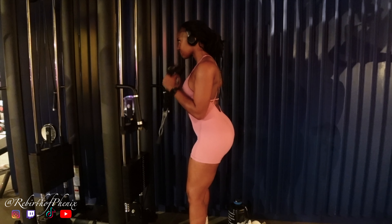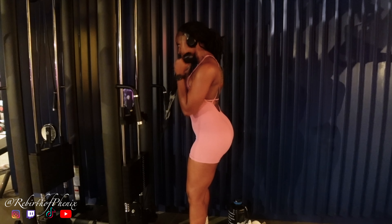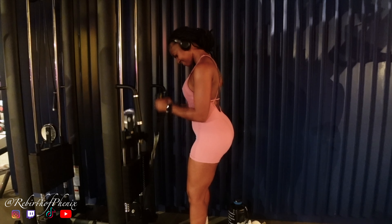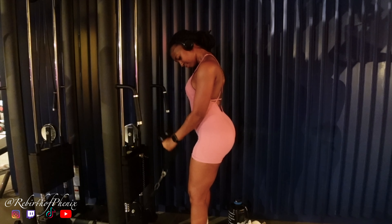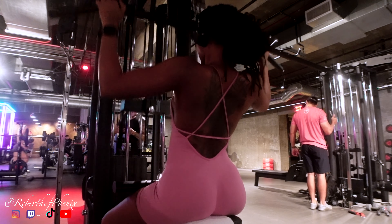These are bicep curls — having my chest lifted, squeezing at the top, and having my elbows tucked and not out. I really hate how my camera captures low light. I didn't even want to film in this corner, but the other machine was broken. I'm actually camera shopping right now, so if you know of any good cameras that can capture low light really well, comment below.